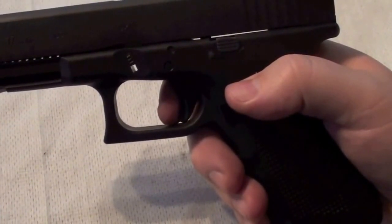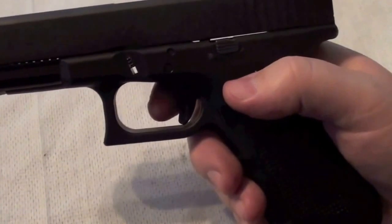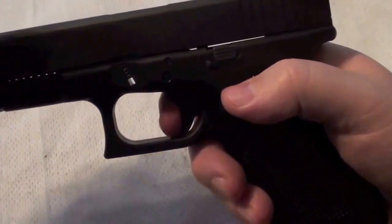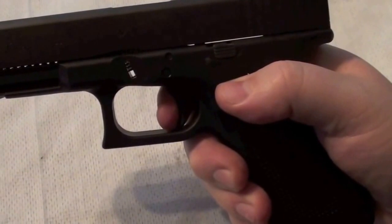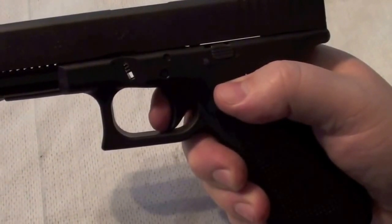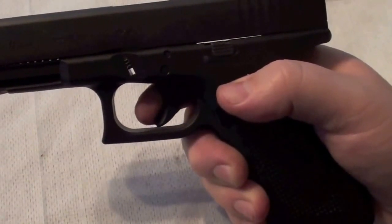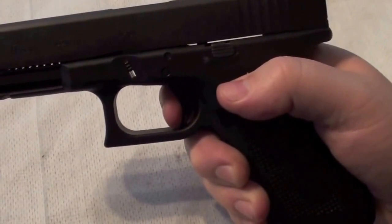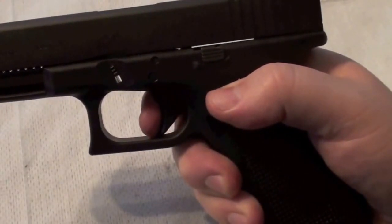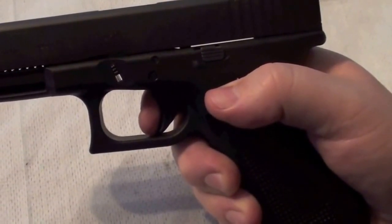But there is the possibility to tune the trigger on the Glock especially, and then you get a closer point. Now let's see the reset. When I pull the slide back, let it forward, and then the trigger goes forward again. And you could hear the click - this click is the Glock trigger reset. You don't have to let it go forward all the way again, just like on the Steyr. And you can feel it and you can hear it on the Glock, and that's a big advantage against the Steyr trigger.